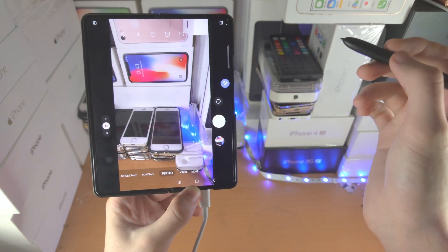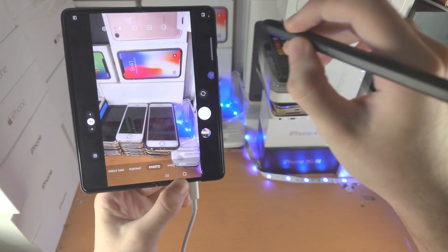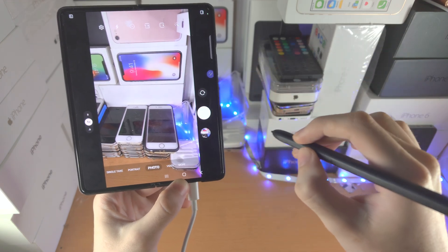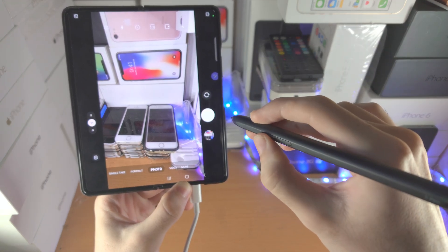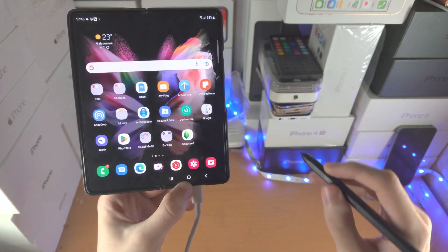Let's say I open up an app — the Camera app — and I want to go home. You're going to do this upside-down V-shape while holding down the Pen icon: up, then down. And that will bring you home.